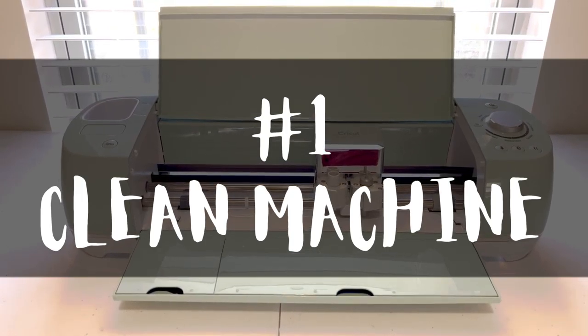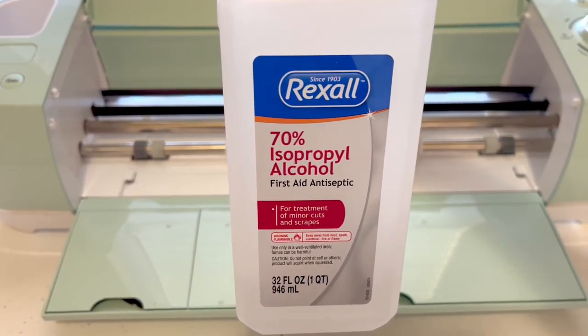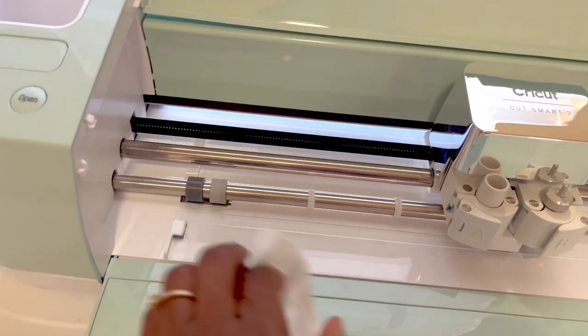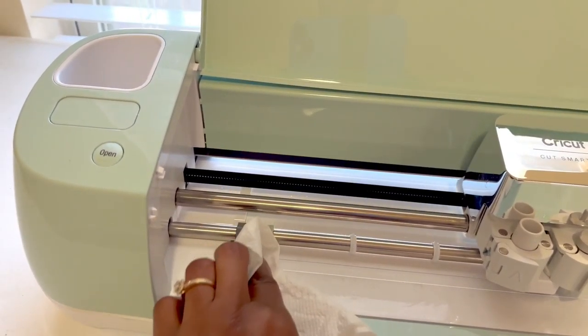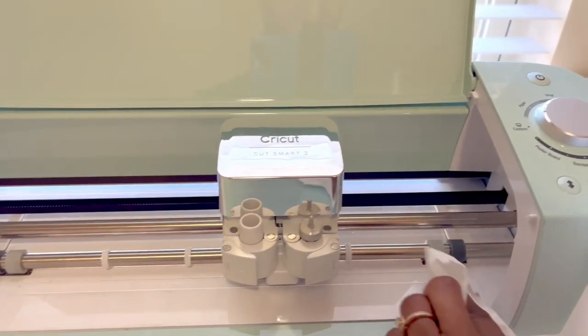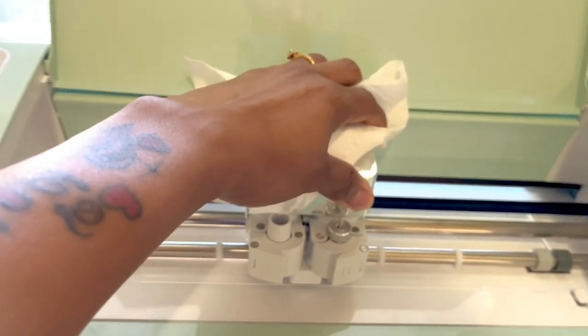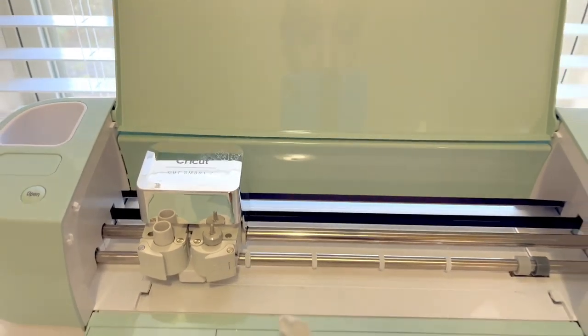Number one: clean your machine. To clean your machine, you can simply use alcohol and just a paper towel, or any other cleaning solution you'd like to use. Your Cricut machine will build up dust and other leftover sticky residues from your vinyls or sticker papers, so it's important to clean your machine periodically to make sure everything is functioning properly.